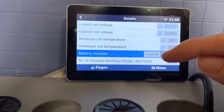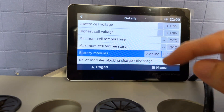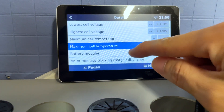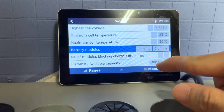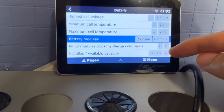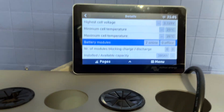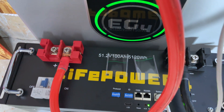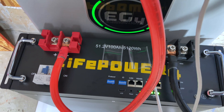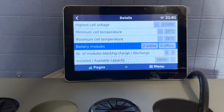Going into the battery details, you can see there are now two battery modules online. One is the indoor wall mount battery and the second is the LifePower4 V2. The available capacity is now 380 amp hours — the indoor wall mount is 280 amp hours and the LifePower4 V2 is 100 amp hours, combining to 380 amp hours.